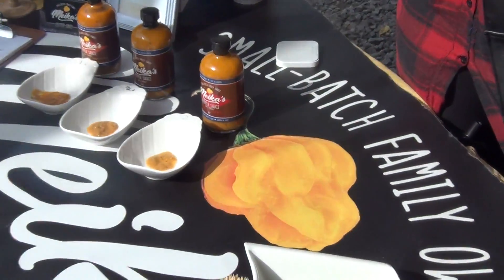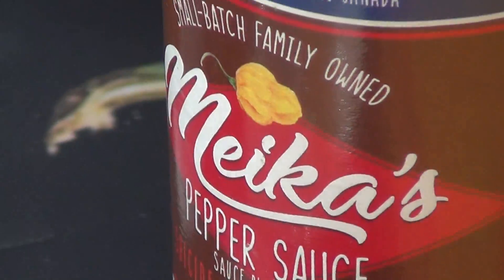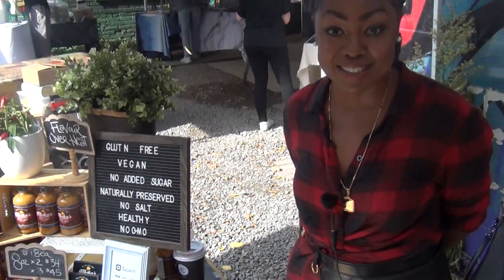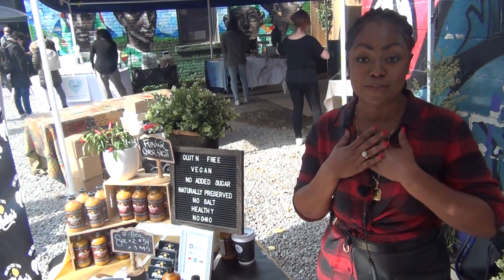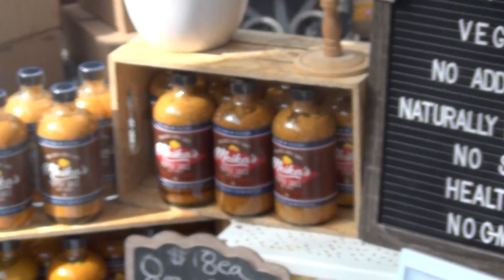So you've got these pepper sauces. I do. Tell me about them. These are immaculately flavored pepper sauces. Immaculately? Immaculately flavored, I promise you. Does that make you different from everybody else? It definitely does, for sure. We definitely stand out because for us we are flavor over heat. And for me, flavor is so important.